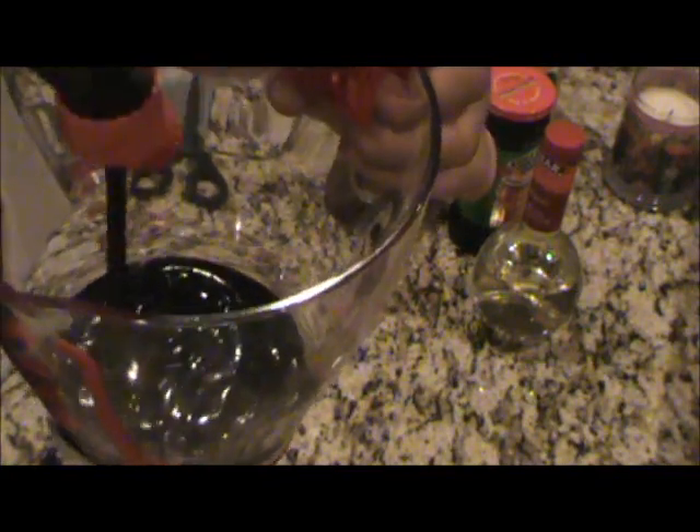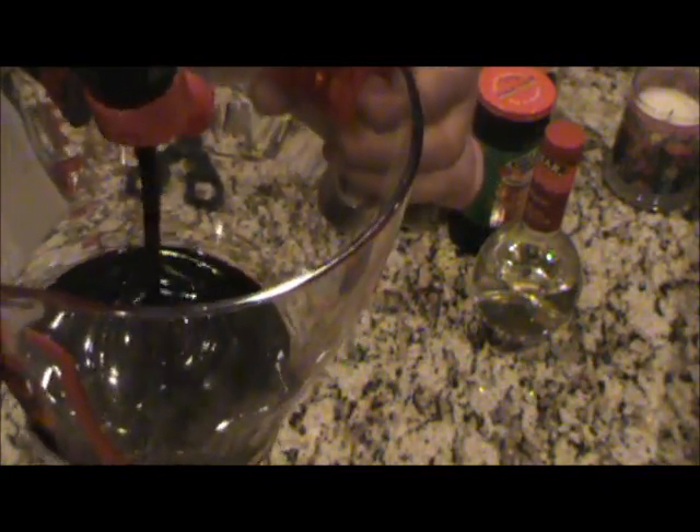First I'm going to put some hoisin sauce in there — good kind of a Chinese ingredient. I'm going to get about a quarter cup, actually a little bit more than a quarter cup. About a half cup of hoisin sauce.